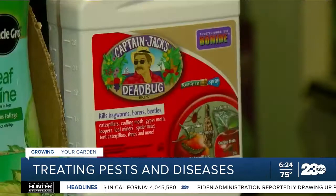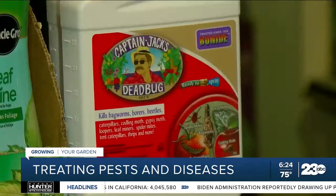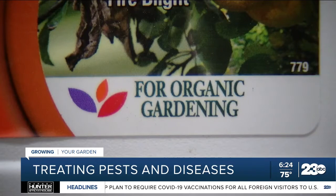For instance, Captain Jack's is an all-organic insecticide. This one is really good for instance on leaf miners.